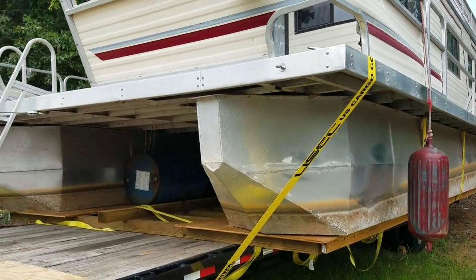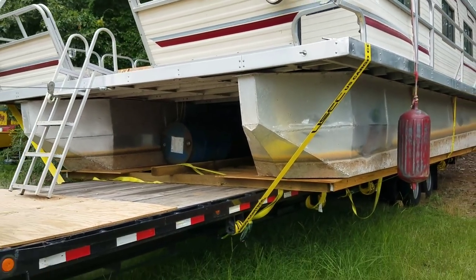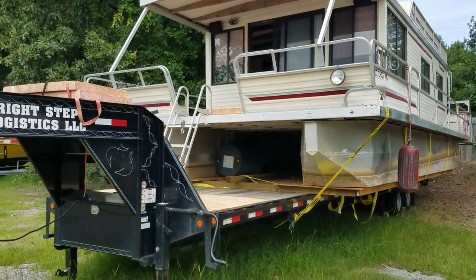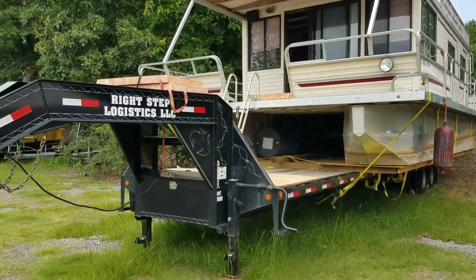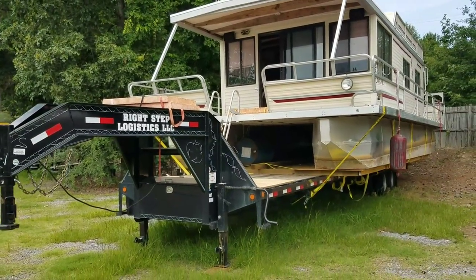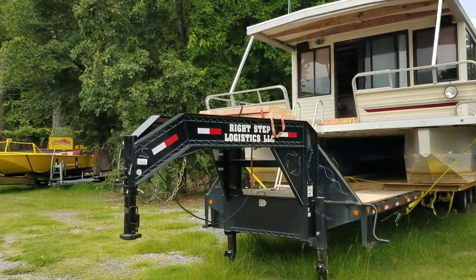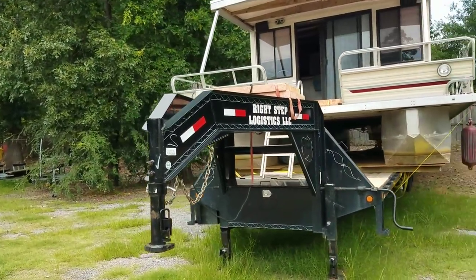This boat — you step on it, it doesn't hardly move an inch. Another interesting point about this boat is this trailer it sits on. This is our 2015 gooseneck trailer. The boat's sitting on it, completely secured and ready to be moved.